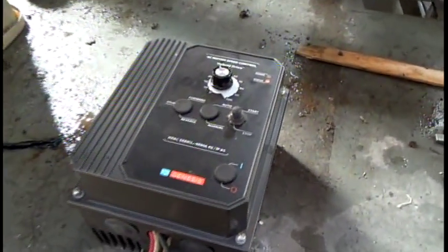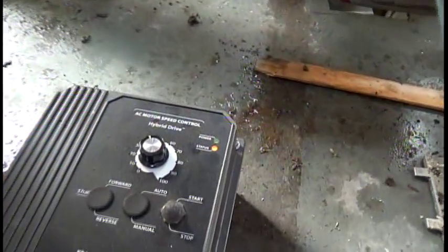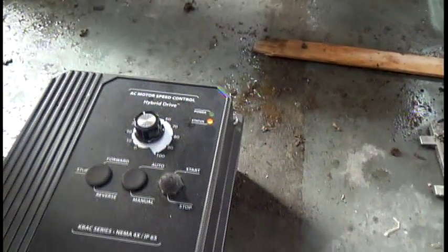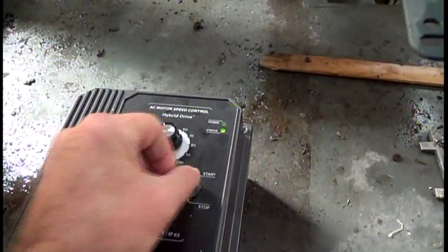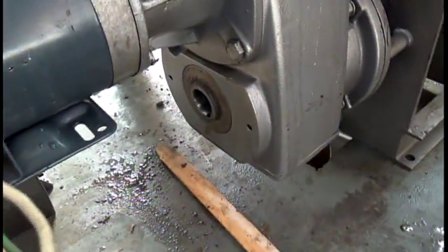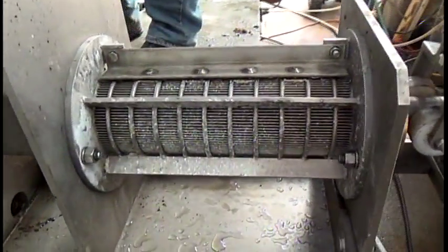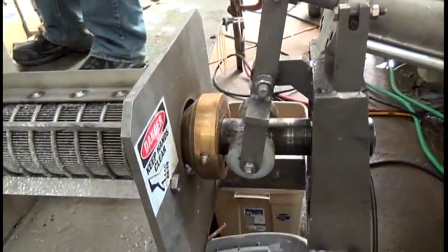Single phase goes in and three phase comes out, so we can vary the speed from zero to 120 hertz. To start this press, I hit the start button and now it is going forward. I see the screw rotating there. In the inlet hopper, you can see the screw going around. The liquid will be squeezed out through the screen, and the solid cake comes out this end.